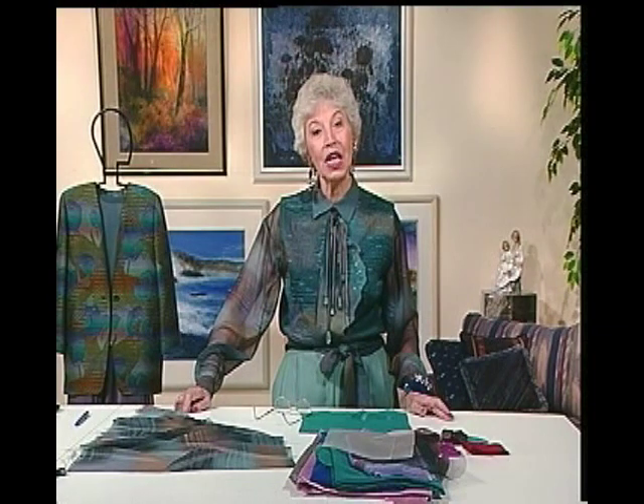Think of that watery quality, the transparency. Because you can see through it, how will you deal with construction techniques? The sleeves in the blouse I have are just that one layer of transparent fabric, and that's fine for sleeves. But for other areas, you might want more.